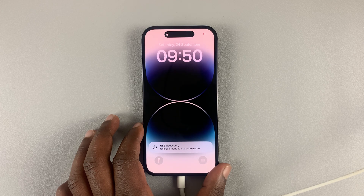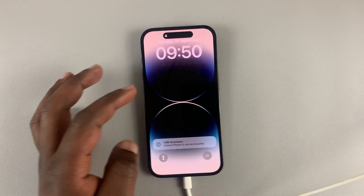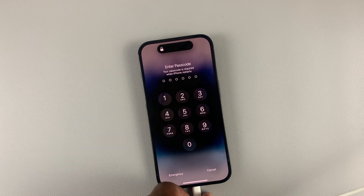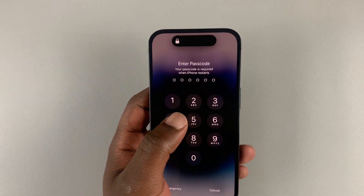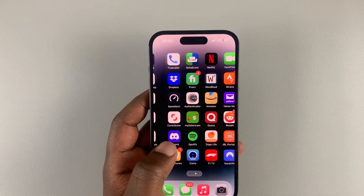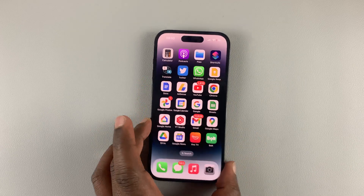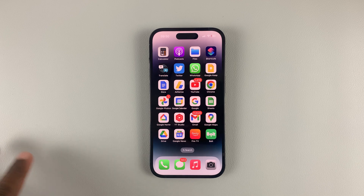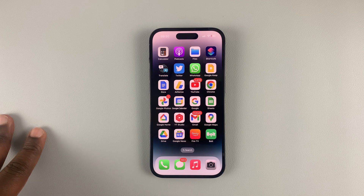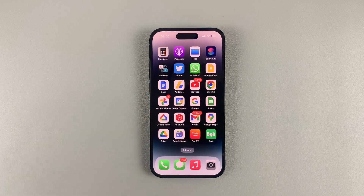Let's just wait for it to boot. And it's back — you can now remove the cable, put in your passcode, and we are back into our iPhone 14. So that's basically how to put your iPhone 14 in recovery mode and also how to exit recovery mode on the same phone. Thanks for watching — leave your comments and questions down below, and good luck.